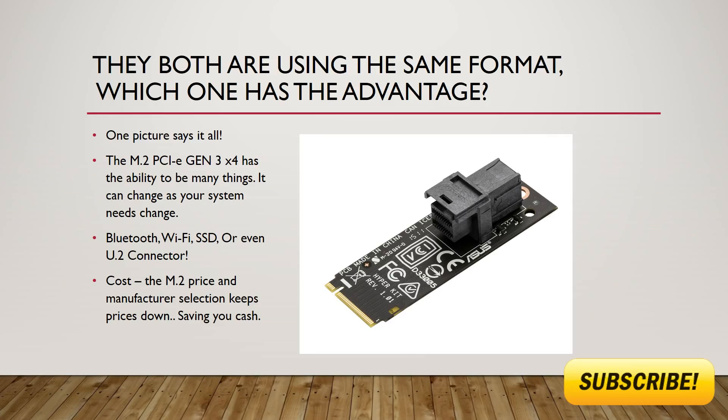I think this one picture says it all. The M.2 PCIe Gen3 X4 has the ability to be many things — it can change as your system's needs change. It can be a Bluetooth connector, a Wi-Fi connector, an SSD connector, or you can even change it into a U.2 connector.